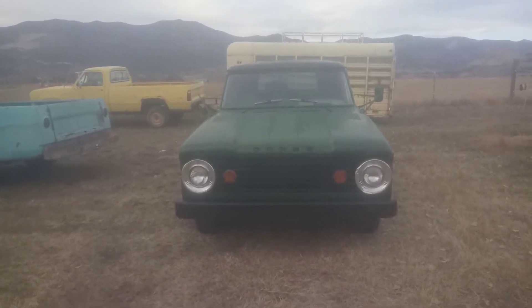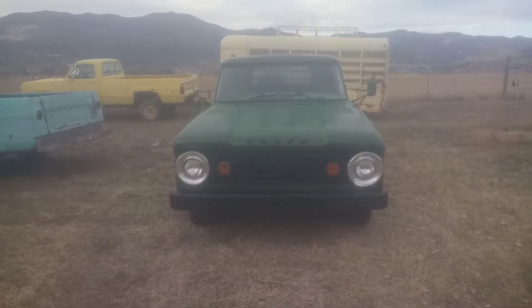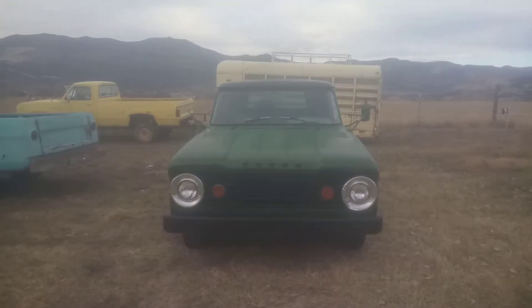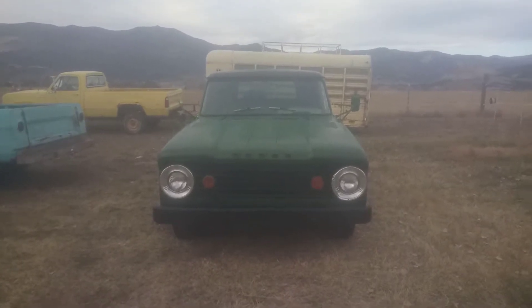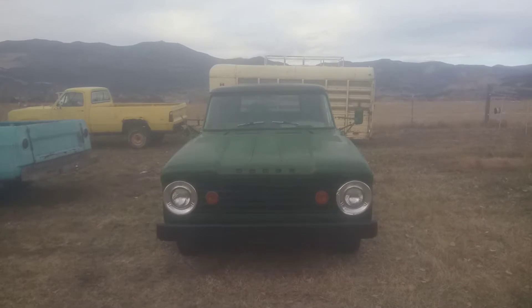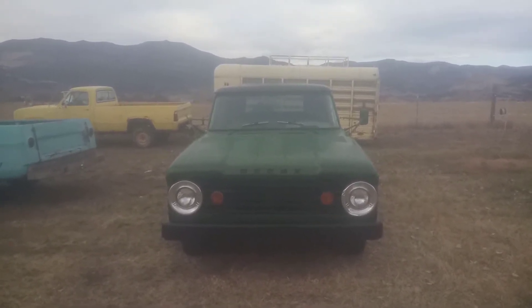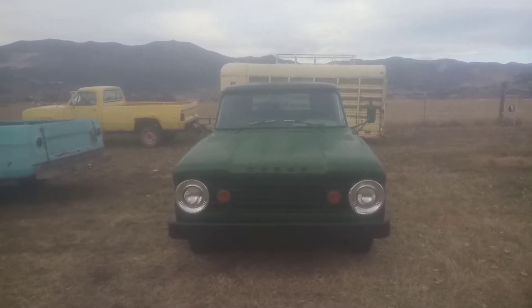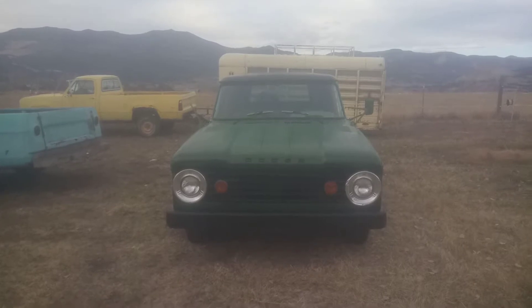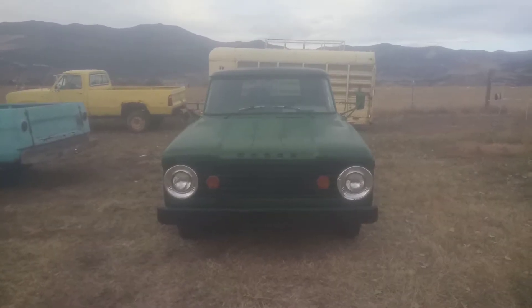This is the late version of a 1965 Dodge D200. In 1965 they had two different body styles — an early version and a late version. The late version has one headlight each side with the big pie panel behind it.